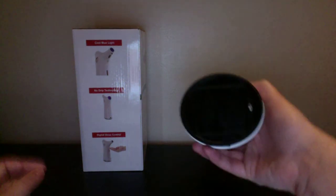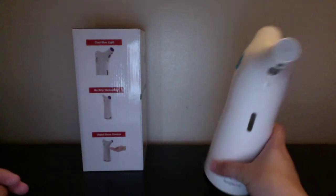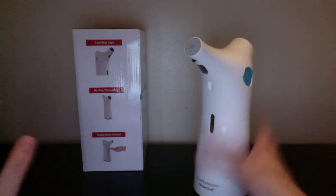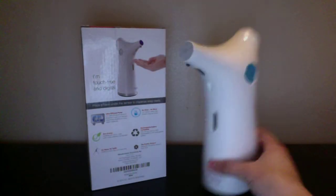The batteries go right in here. You do four AAA batteries. I actually have rechargeable batteries and they work really fine. I don't have a problem with anything — you can use both, either one, doesn't really matter.